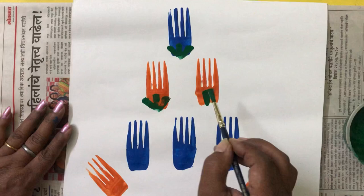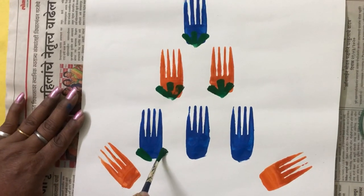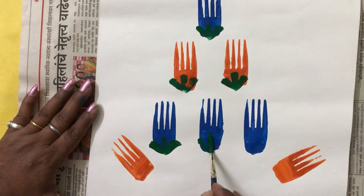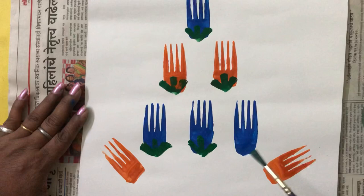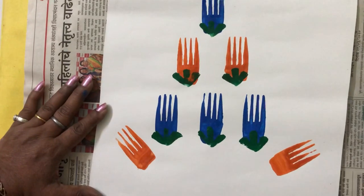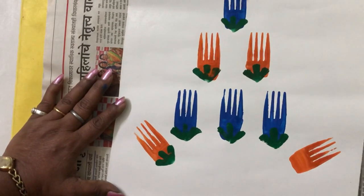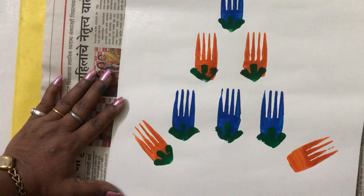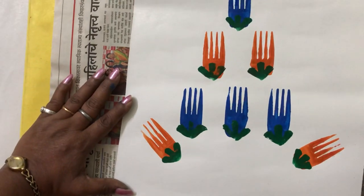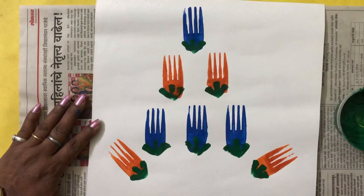Again center, left and right. You cannot see the stem on the blue color, so you can apply it carefully.